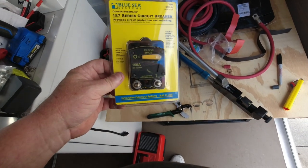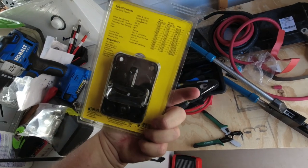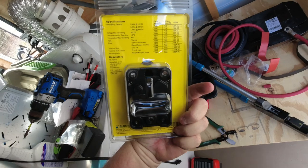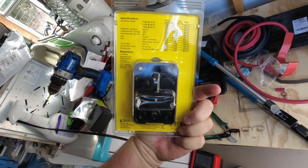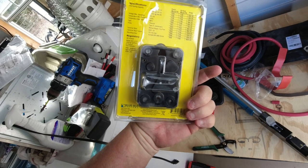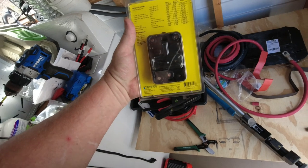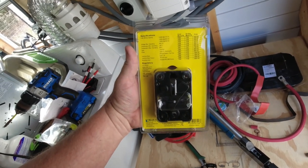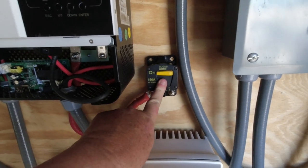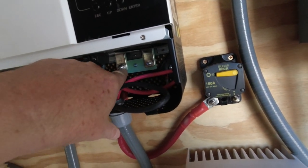This is the breaker we're going to be using — I'll have a link in the description. It's 150-amp, 48-volt DC max. Make sure you use a DC breaker, not an AC or 120-volt breaker. Better yet, ask your electrician, because I'm not an electrician or a solar guy — you may want to check what they recommend for your application.